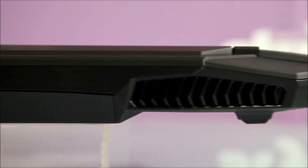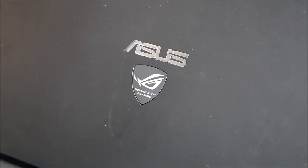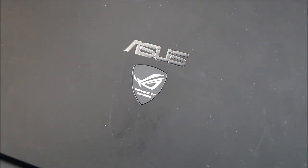The vents are rear-facing, which keeps the heat away from you rather than your mouse hand or the peripherals either side. Like previous generations, the ROG logo is backlit and the plastic uses a soft touch rather than a glossy finish.